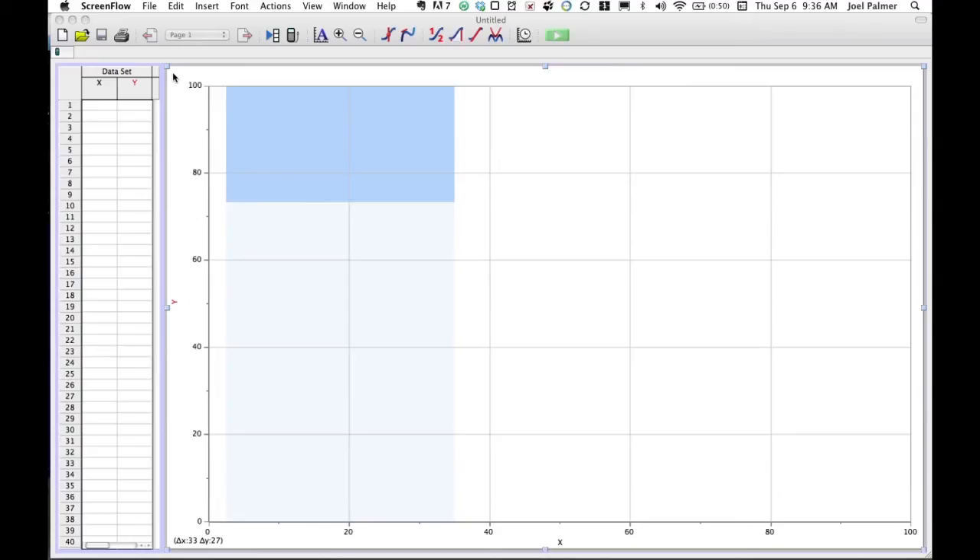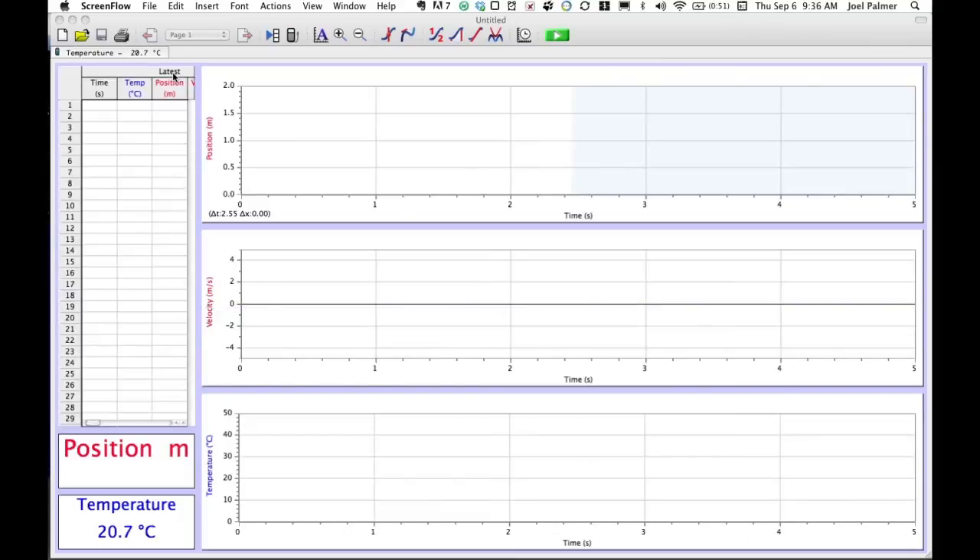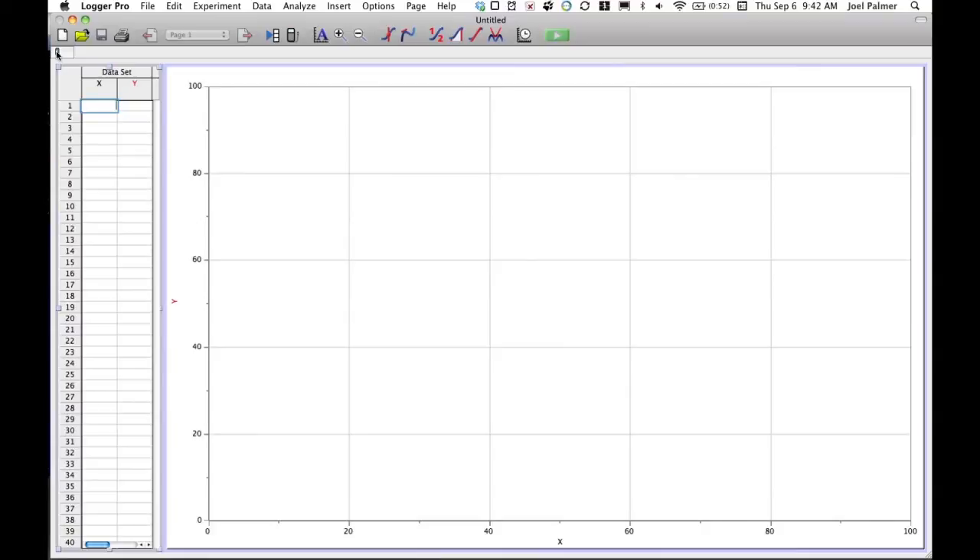Once you're running Logger Pro and you plug in any probeware, Logger Pro will recognize what probes you have and immediately change your screen, creating graphs to collect the data that probe will produce. If you plug in additional probes, the screen changes again and you can now collect data on two different probes at the same time. The Logger Pro software detects any probes you install and immediately changes the graphs to record data from that probe.